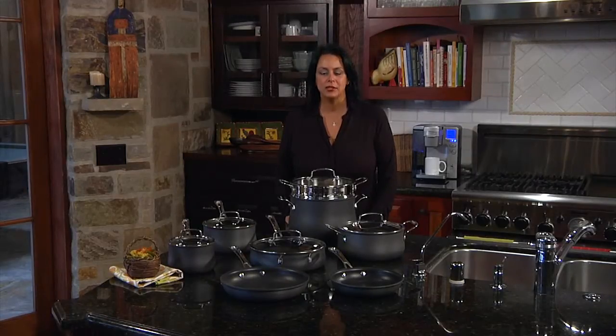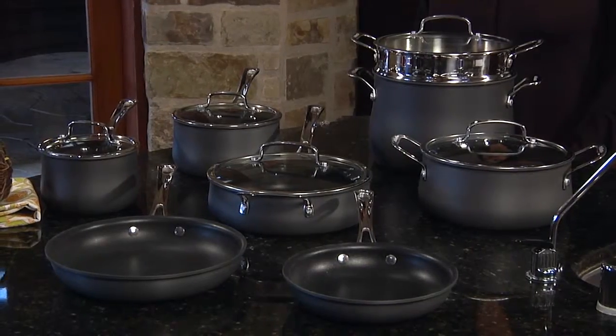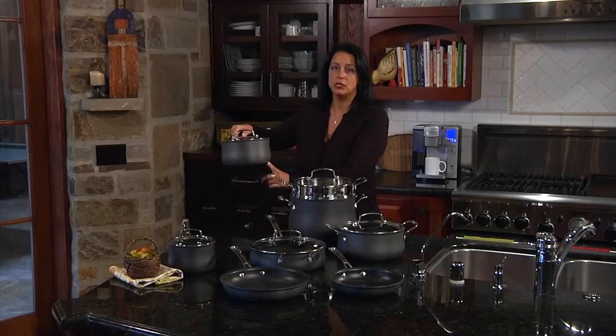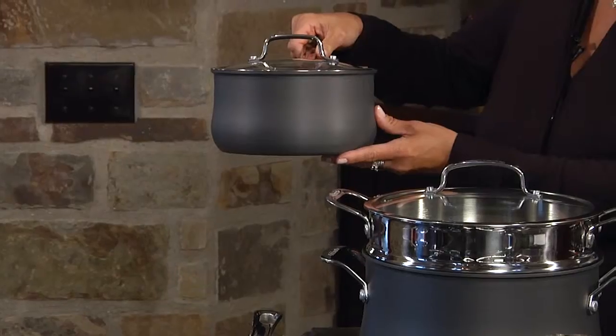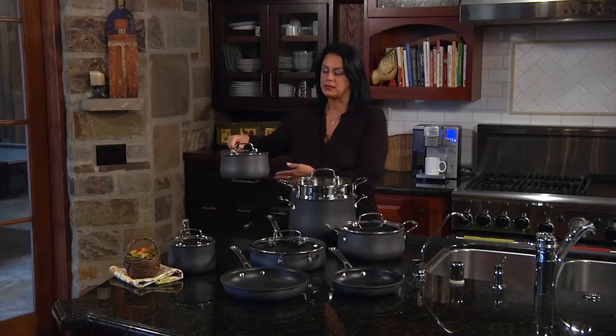Hi, I'm Teresa with Cuisinart, here to talk to you about our cookware line. This is Cuisinart's Contoured Hard Anodized 13-Piece Set. It is manufactured with a hard anodized aluminum vessel, which is very sturdy, and it also heats up very quickly, eliminating hot spots.